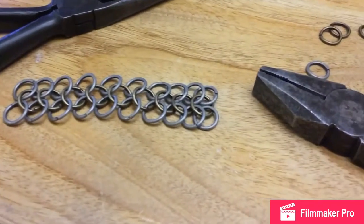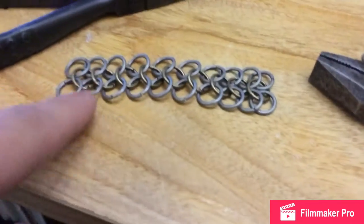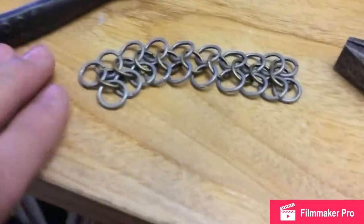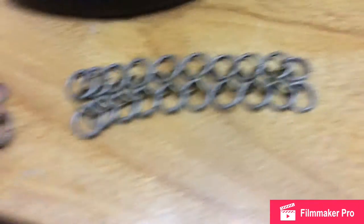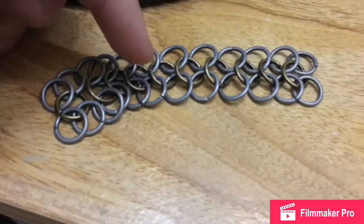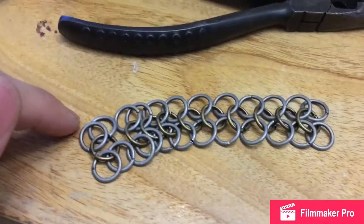Note to self, by the way: when you're connecting these guys, pretty much you grab — when you connect it, you connect it from the left, pretty much, if the middle parts are facing to the left, you connect it to the left. I'm pretty sure that's how it works. I don't know — I'm not a professional at this.